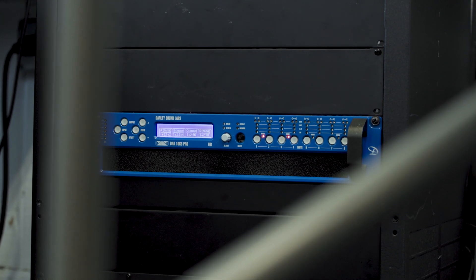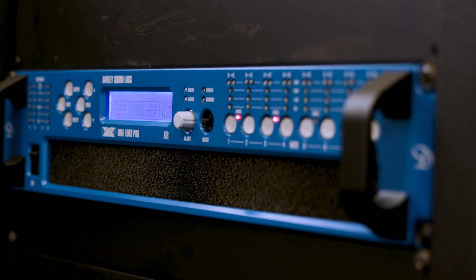You get extremely high sensitivity, so it doesn't take a lot of power. You don't have to throw 10,000 watts at it — you can throw a fraction of that and still get great performance.